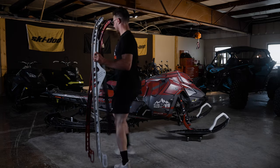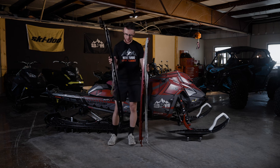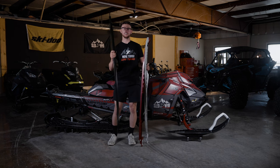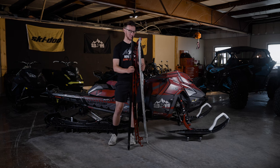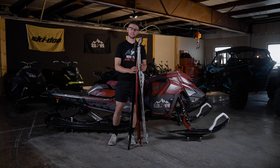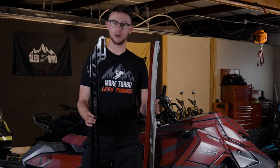You see these? These are my rails from the past three years. Each one is bent. So that's kind of what this video is going to be about today. We're going to talk about things that you should put on your gen 5 turbo before the season starts, because I seem to break things.